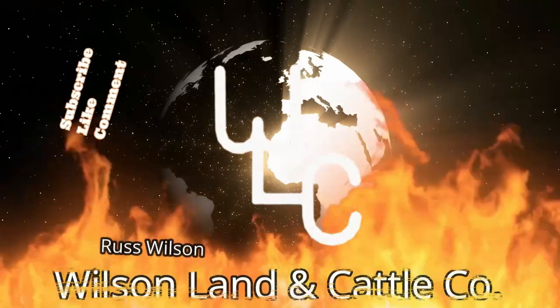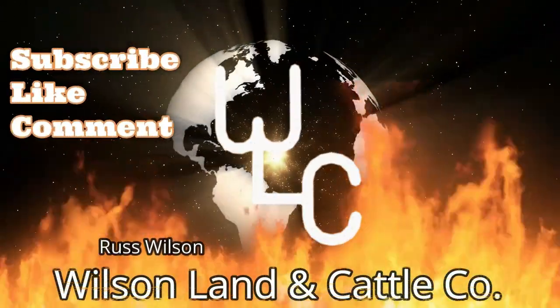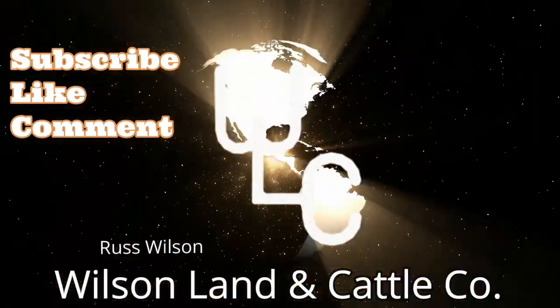Hi guys, Russ here from Wilson Land and Cattle Company. Today we're going to try and get us a Purple Martin house built. We'll see how we can do here.